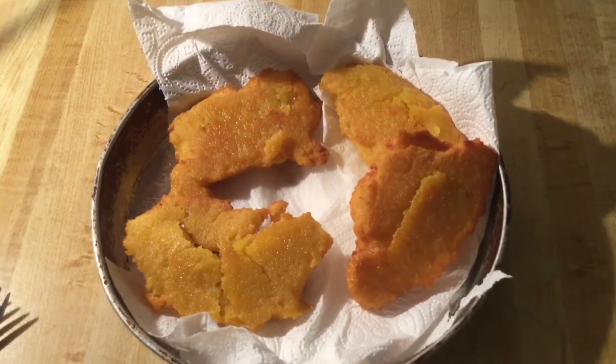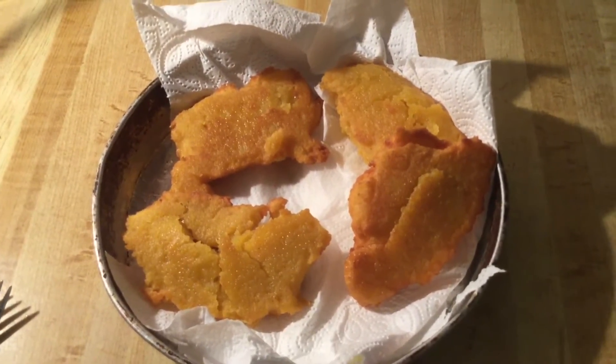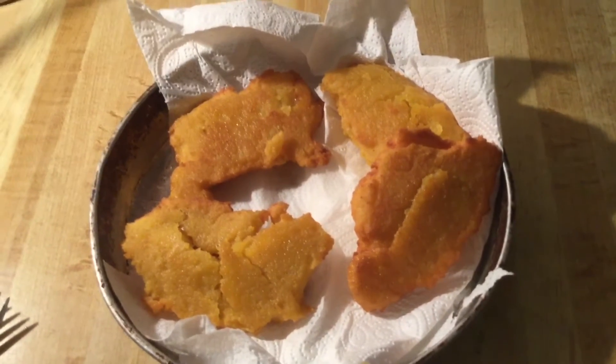I'm finished frying up my hot water cornbread and I put it on a pan with a paper towel to drain some of the excess grease. It looks so delicious. You can put some honey, some syrup, or some melted butter on it and you'll be good to go.